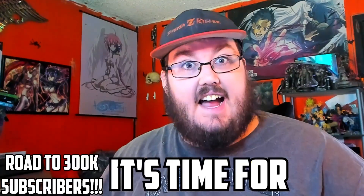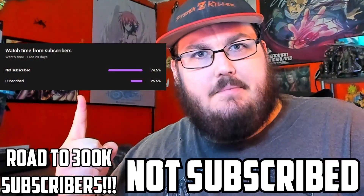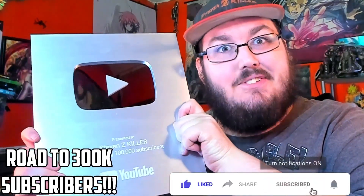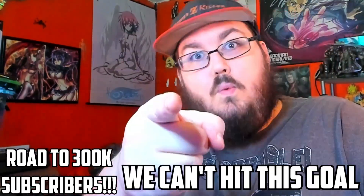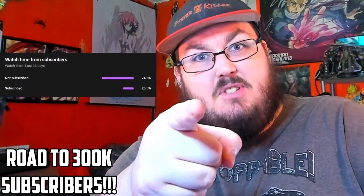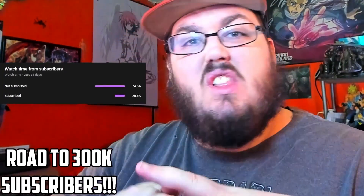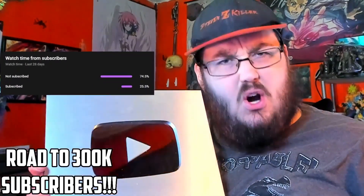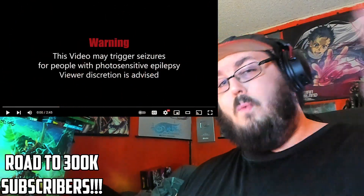What's up everybody, Steven C. Killer here. It's time for a new reaction video, but before that — 75% of you guys watching are not subscribed. Recently I was able to obtain the silver play button because we hit 100,000 subscribers. Now I'm pushing forward, going for 300,000 subscribers. We can't hit this goal if you're not part of this community, so hit that subscribe button and notification bell, join the Discord so you don't miss out on any of my videos.